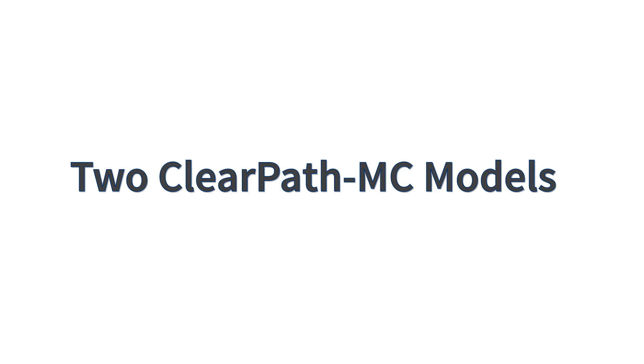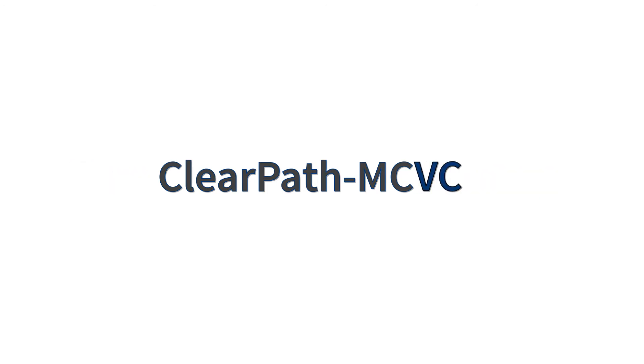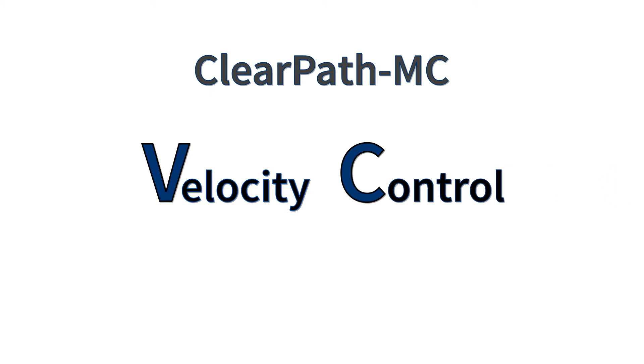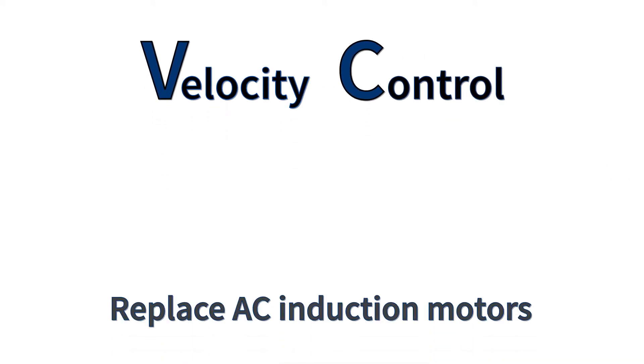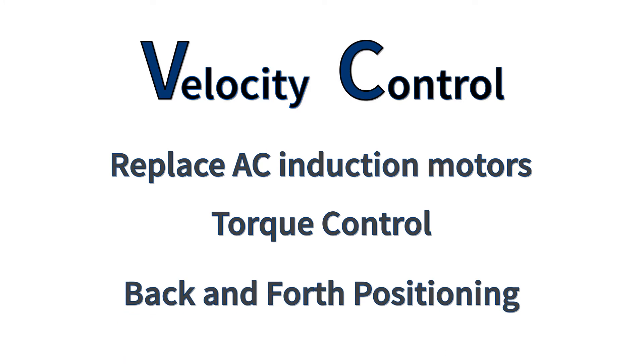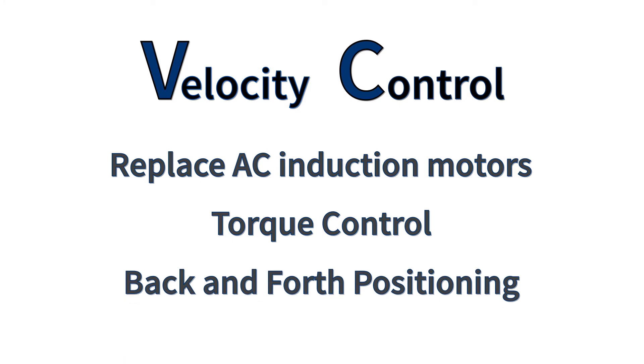ClearPath MC is available in two different models. The ClearPath MC VC model is typically used for speed or velocity control applications, often as a high-performance, cost-effective replacement for AC induction motors. The VC also has a torque control mode and a basic back-and-forth positioning mode for users upgrading from pneumatic cylinders.